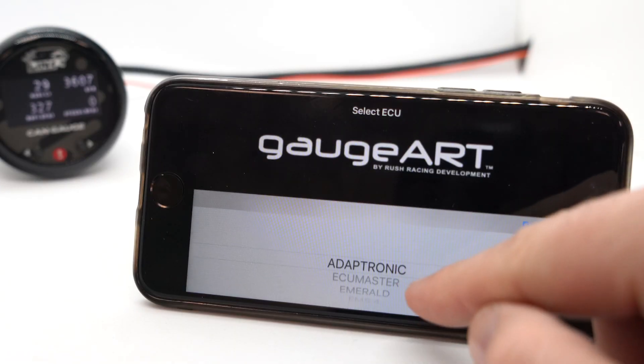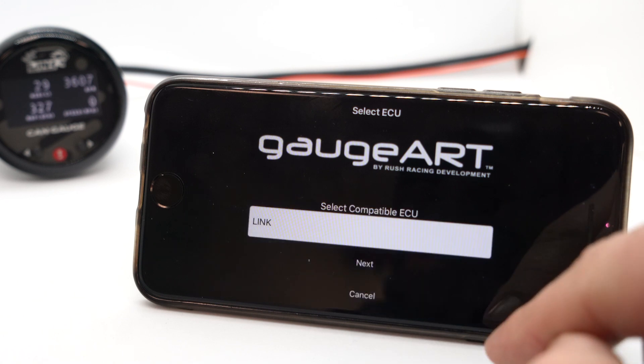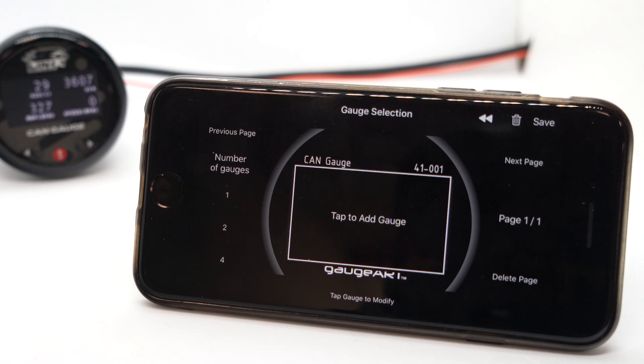One big advantage of using this gauge is that it is pre-configured to work with all Link G4X and G4+ ECUs, both wiring and plug-in.